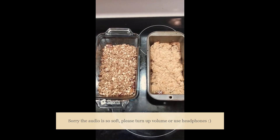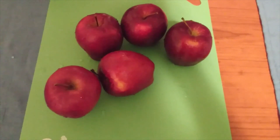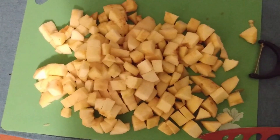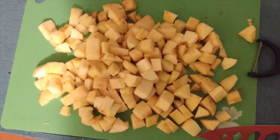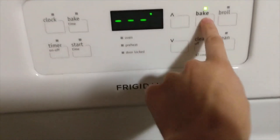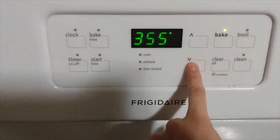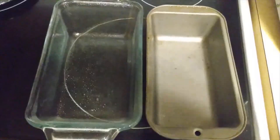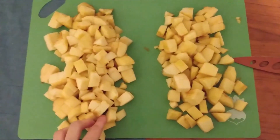Today we are going to be making apple crisp two ways: a traditional and then a slightly healthier variation on that. The base for both starts with apples. I had five and I peeled and chopped them up into little squares. I preheated the oven to 350 degrees Fahrenheit.